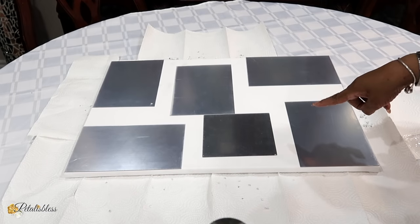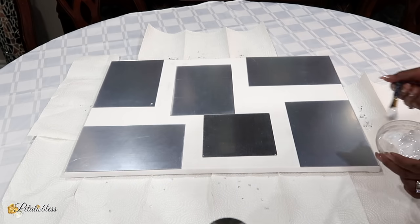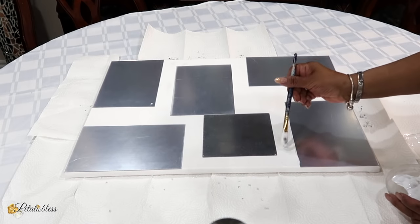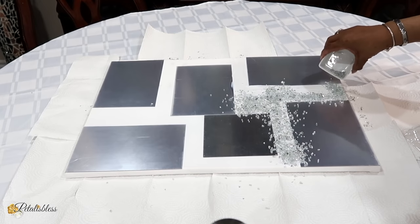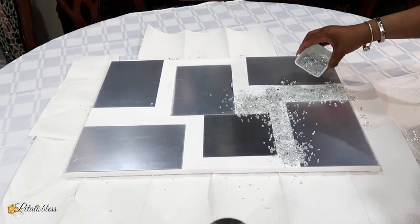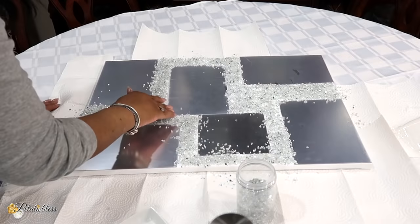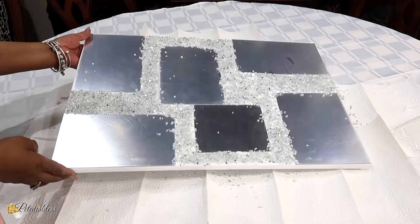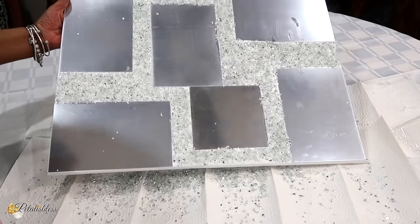Now for the next canvas board — the one with a small and a large mirror in the middle — I'm just going to repeat the same steps, adding the Mod Podge and then the crushed glass all the way around. After draining off the excess crushed glass that didn't stick, I'm going to set it aside to dry for a few hours.